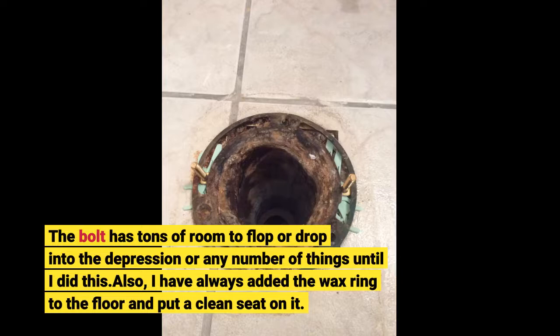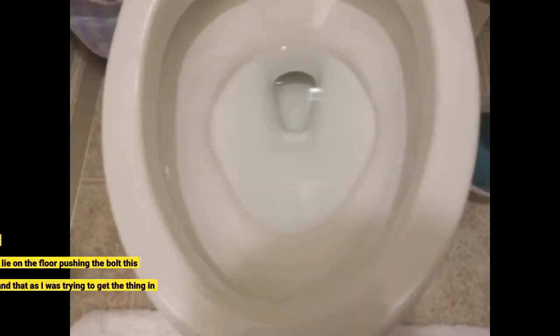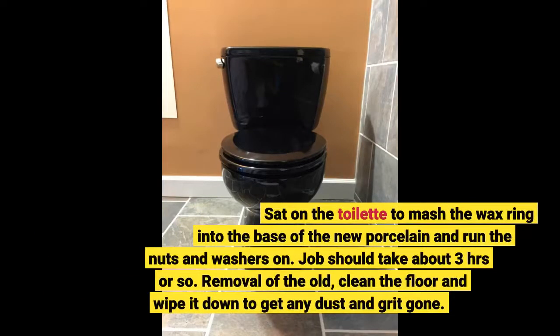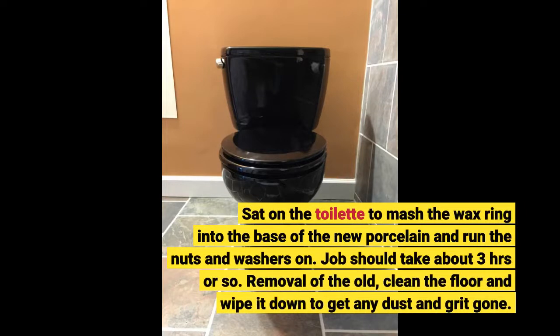Also, I have always added the wax ring to the floor and put a clean seat on it. I placed it quickly by myself on the mounting bolts and actually balanced on one for a second or two getting things aligned. No one needed to lie on the floor pushing the bolt this way and that as I was trying to get the thing in there. I sat on the toilet to mash the wax ring into the base of the new porcelain and run the nuts and washers on.